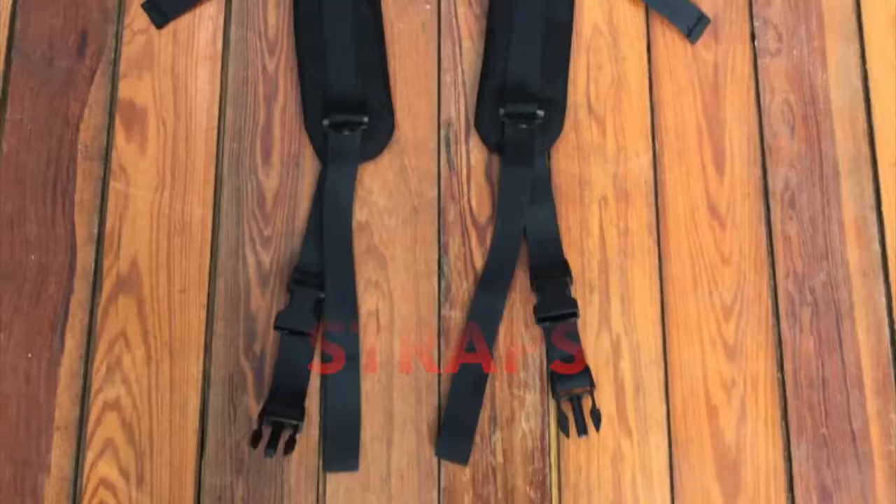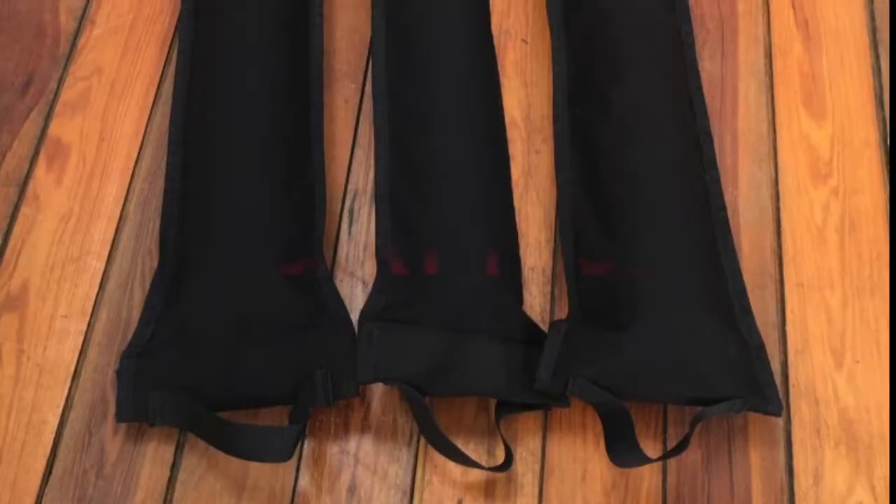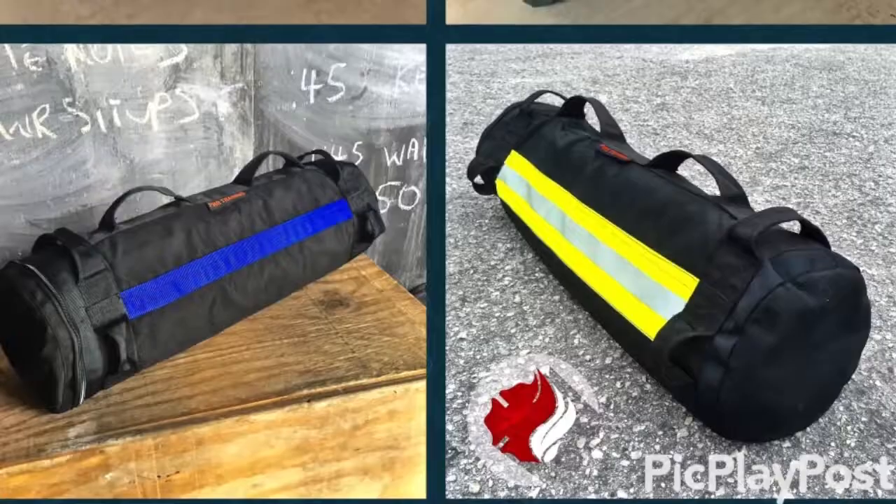The PWR AirPak training system comes with removable backpack straps, a rapid in-loading feature, and three insert tubes.